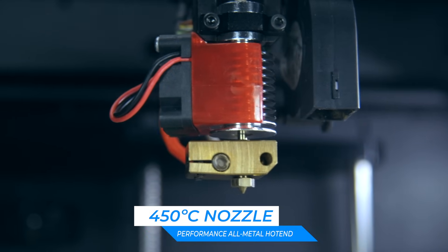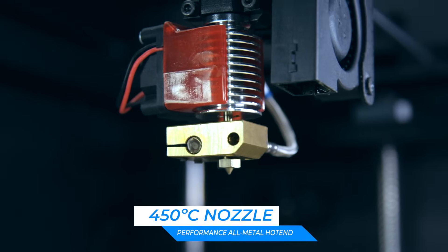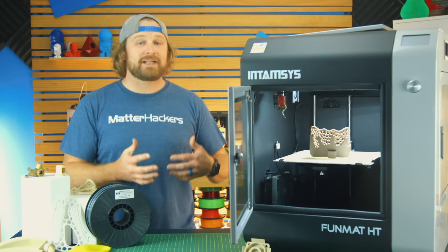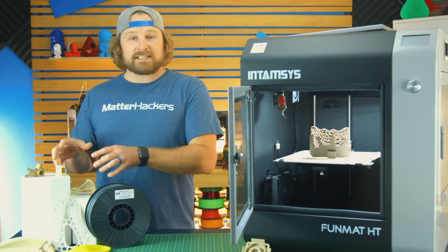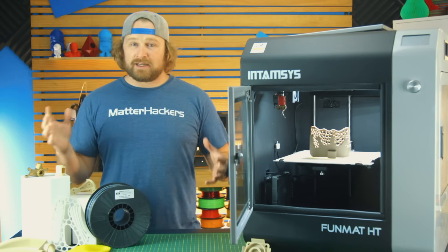The hotend can get up to 450 degrees Celsius. That is crazy hot, especially when you compare it to some other desktop 3D printers that struggle to get past 250 or 300 degrees C. That allows you to really succeed and actually melt the high-temperature thermoplastics of PEEK, Ultem, and polycarbonate.